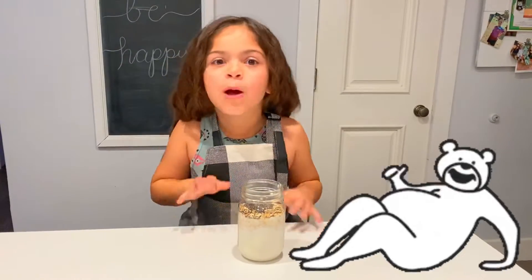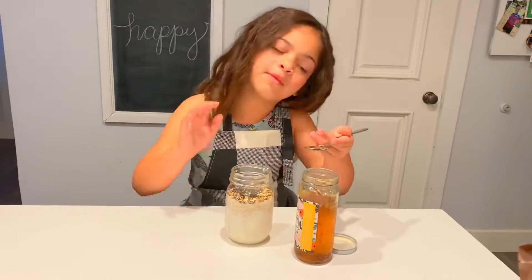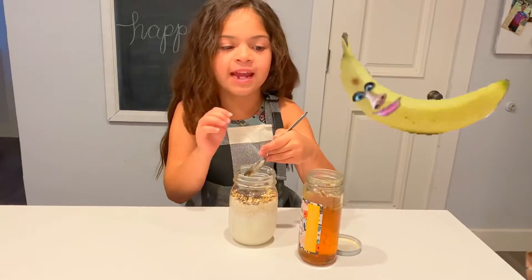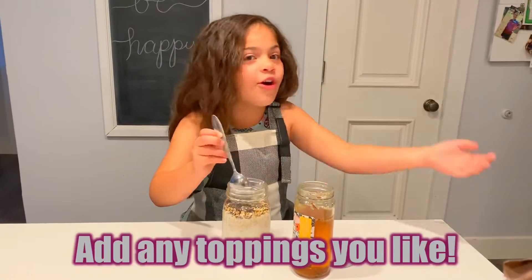And the chia seeds help you feel nice and full. I might add a little bit of honey, but if you want it sweeter in the morning, you put some more honey. Or you can put bananas, blueberries, strawberries, and raisins — whatever, because they're all good for you.